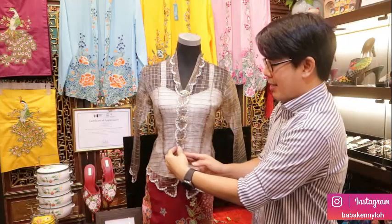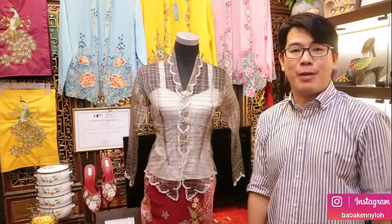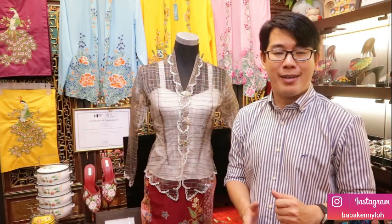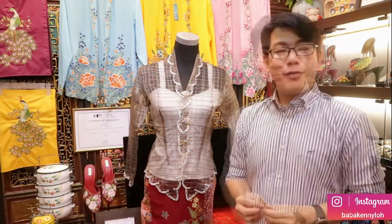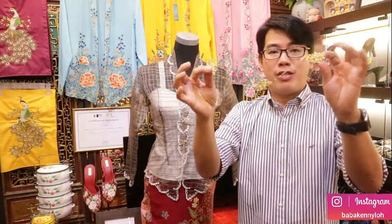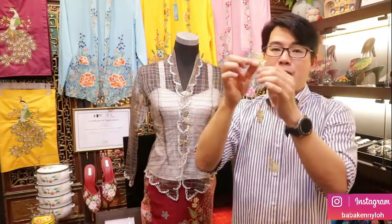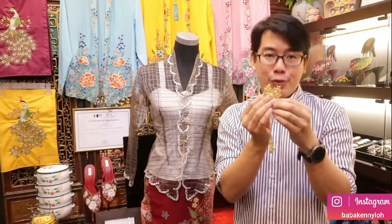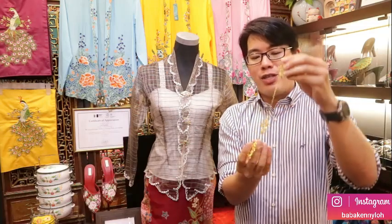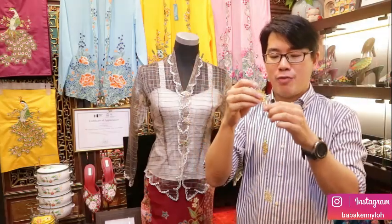That's why the kebaya is designed so that when the ladies become plump, this part becomes smaller, and when they become slimmer, this part can be adjusted to be wider. So the kebaya can be adjusted in size. Now, kerongsang comes as a set of three brooches with a chain in between. The purpose of the chain is to avoid the kerongsang getting messed up or lost, so with the chain you know they come as a set.